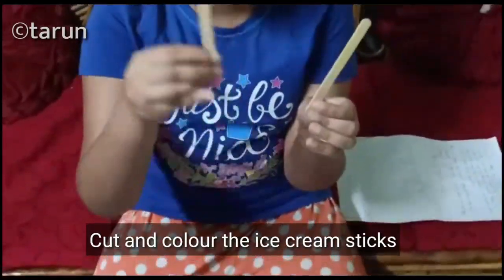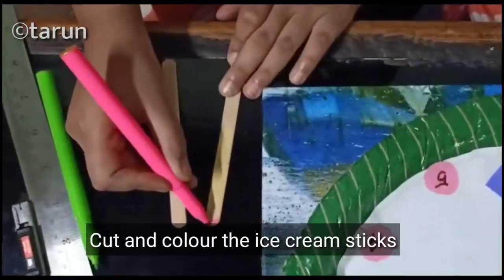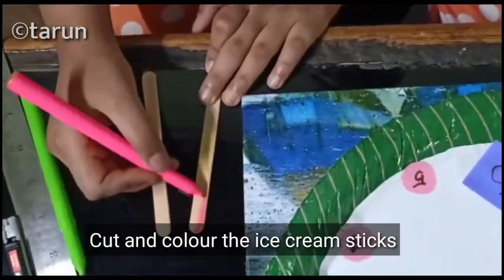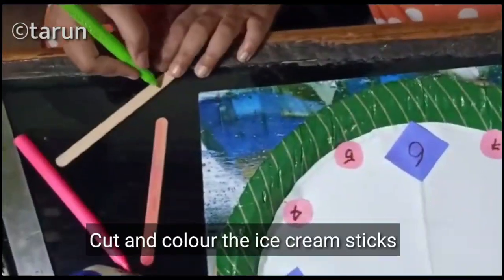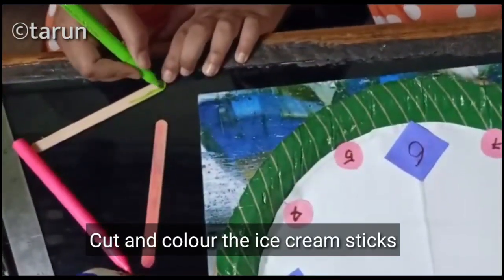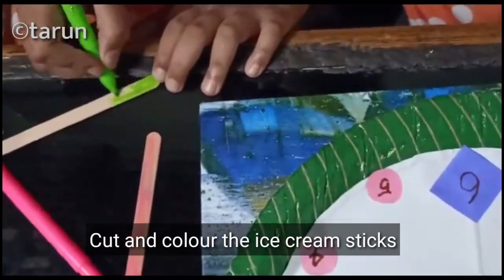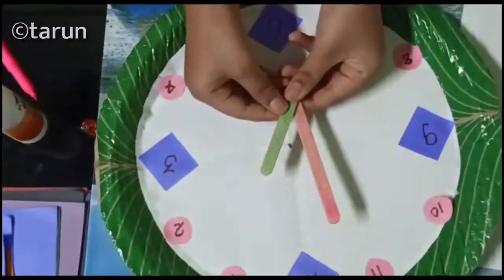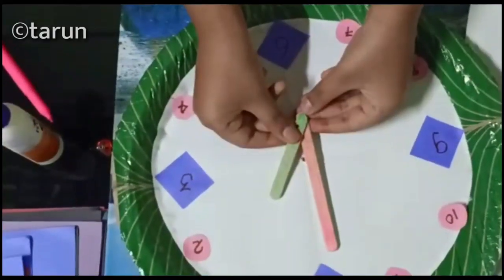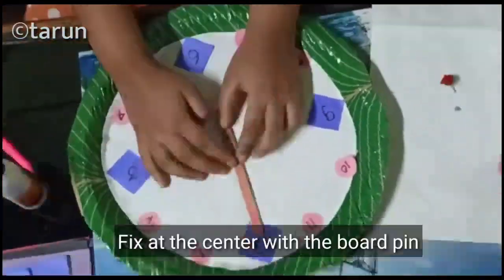Now we take the ice cream sticks — one for the hour hand and another for the minute hand. Color it. Now it is ready. With the help of a parent, make a hole in the center and fix the sticks on the center part with the help of a board pin.